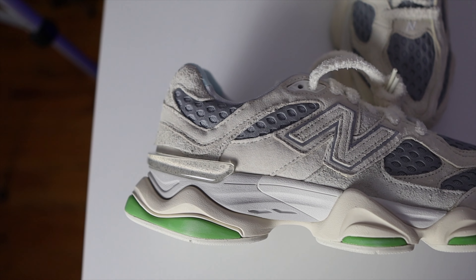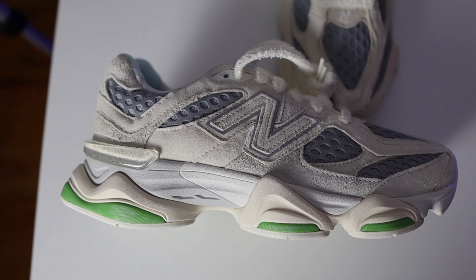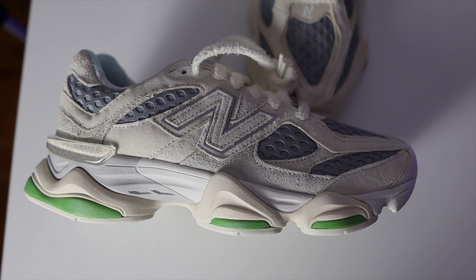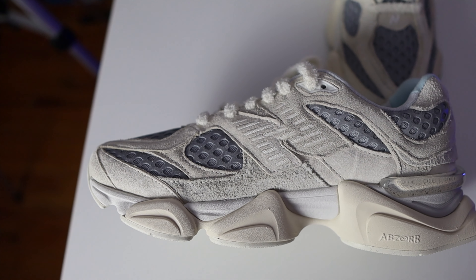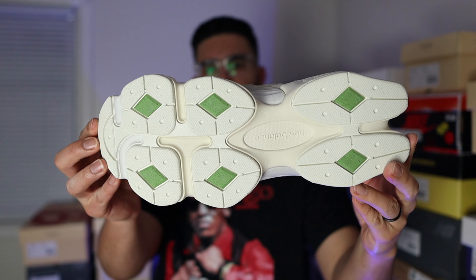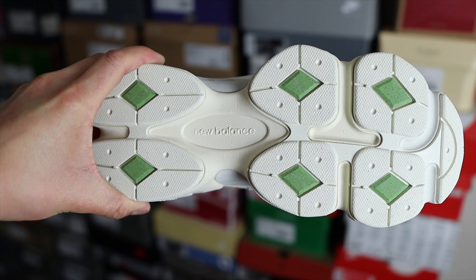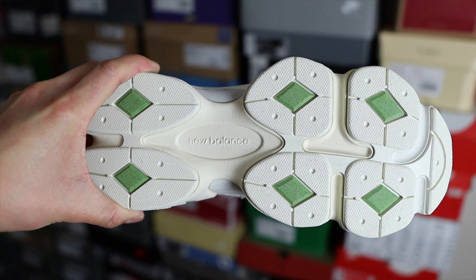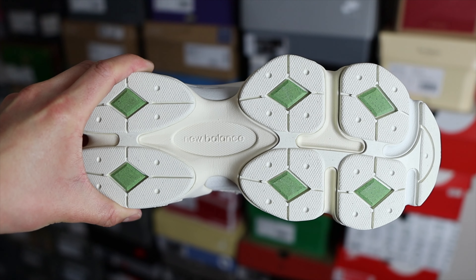Switching over to the midsole, which is another polarizing feature of the 9060, you'll find three colors: a light gray, the off-white, and a vibrant green on the pods inserted into the midsole. The cushioning system is ABZORB and you'll find ABZORB branding on the medial side of the shoe. Flipping over to the outsole, you have a similar off-white color and also that green color, New Balance branding in the middle, and when you look really close you will find some speckle paint, which is a very cool detail.